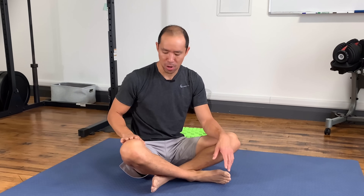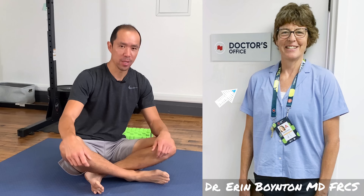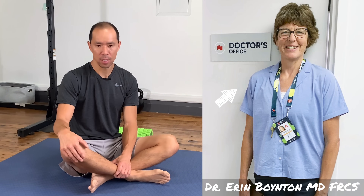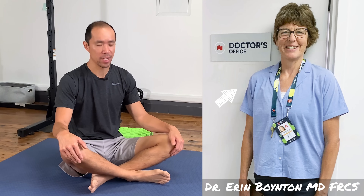I learned something over the years when we started working with Dr. B and she became our chief medical officer. I used to believe that the VMO, the medial aspect of the quads, wasn't actually that important for healthy knees. Then I met Dr. B and she taught me some really important points. I trust her knowledge and experience because she was a surgeon for 30 years, trusted by every pro team here in Toronto.